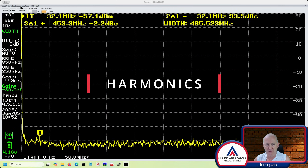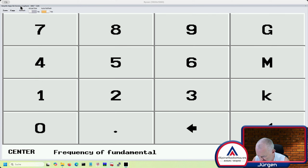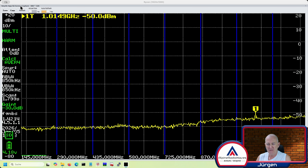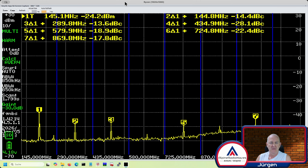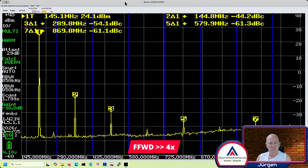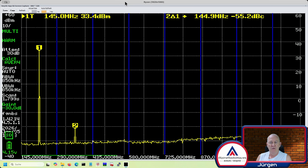Next, harmonics. I also start on the 2 meter band. Let's set up my TinySA. Let's go to measure harmonics — 145 megahertz, and center set to 500 megahertz. Then we have a nice scale. Let's press the PTT button and see what we get. This takes a while to settle down. Looks good — nice.